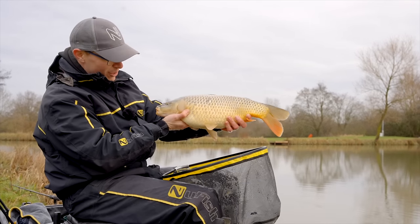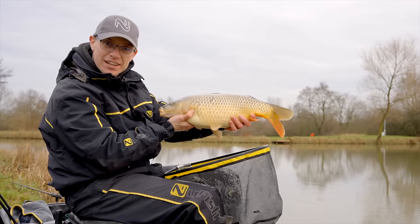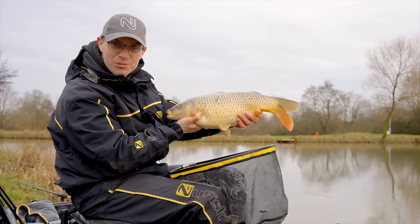Look at that - absolutely beautiful carp caught on an amazing method. If you want to find out more, keep watching, but this is one you're not going to want to miss.